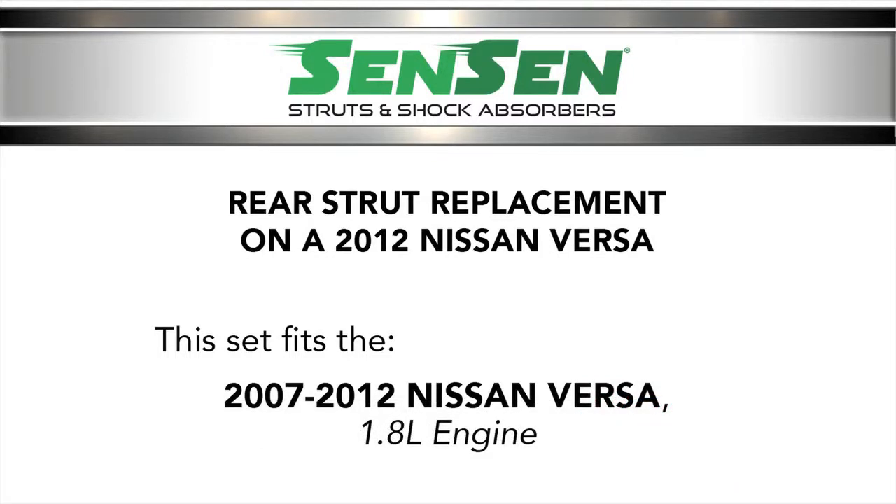This concludes our rear strut installation on a 2012 Nissan Versa. Be sure to look for our front complete strut assembly installation video for this vehicle.